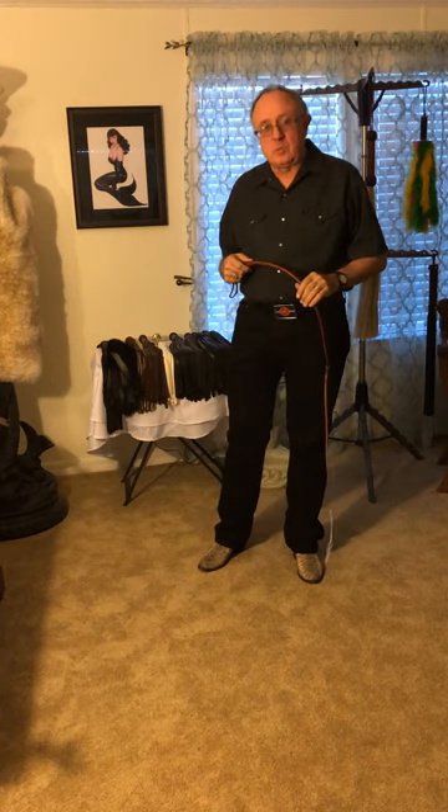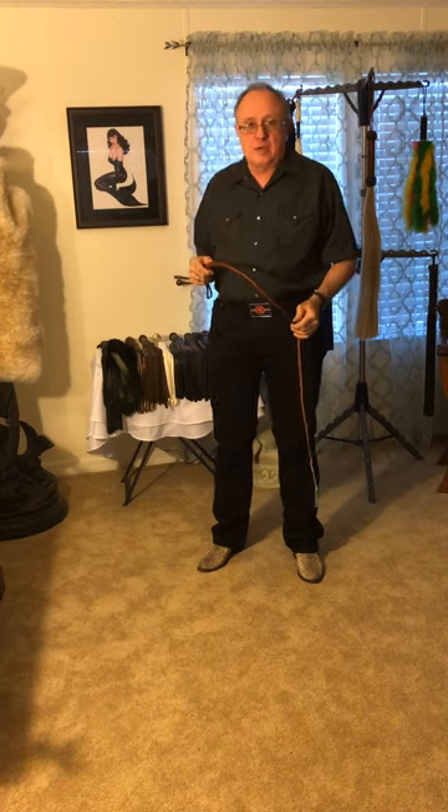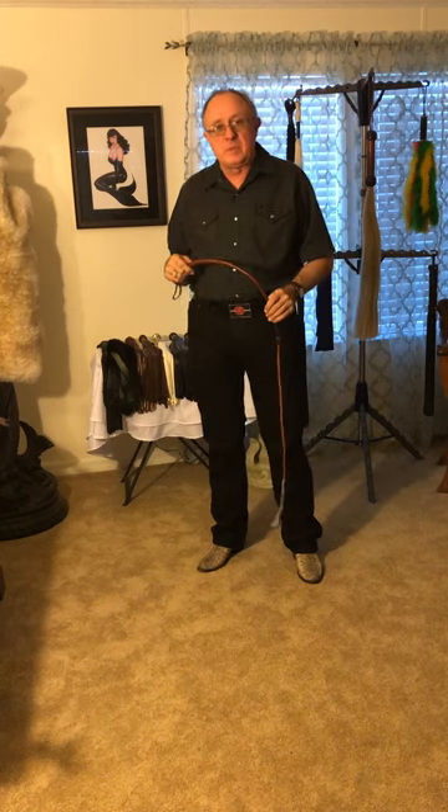Welcome to Whips in the Dungeon 101.2: Floggers. We could spend hours on floggers, but we have five minutes.